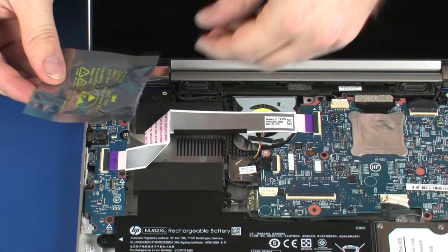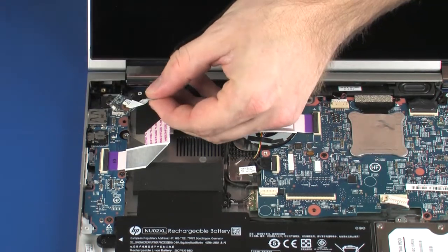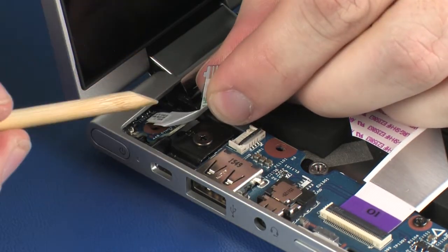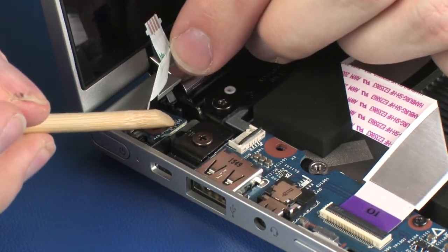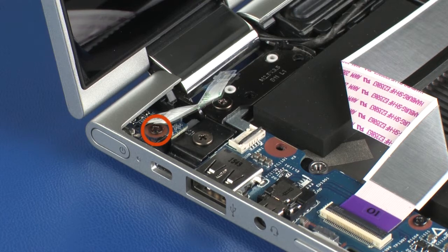Replacement: Remove the power button board from the static-dissipative bag. Toe the power button board under the lip on the base enclosure and lower it onto the alignment pins. Replace the 4 mm P1 Phillips-head screw that secures the power button board to the base enclosure.